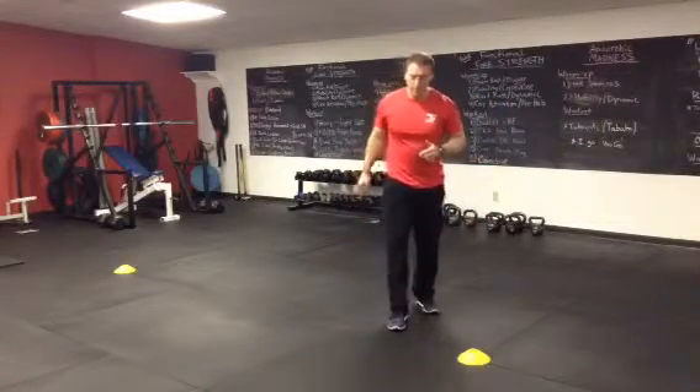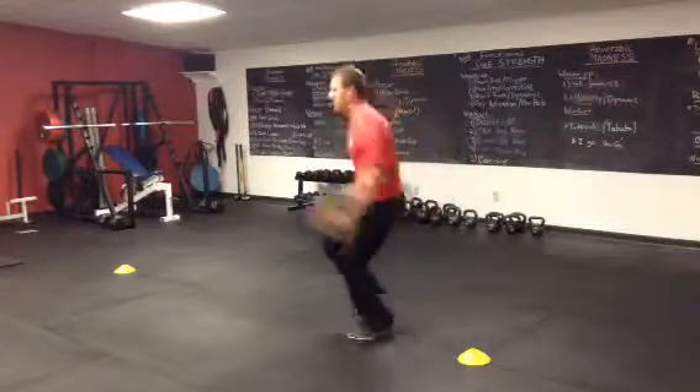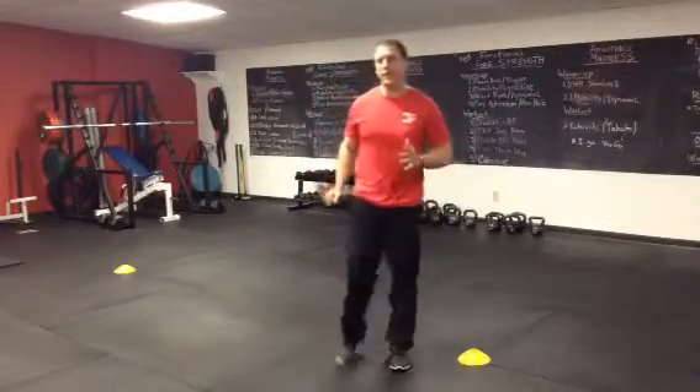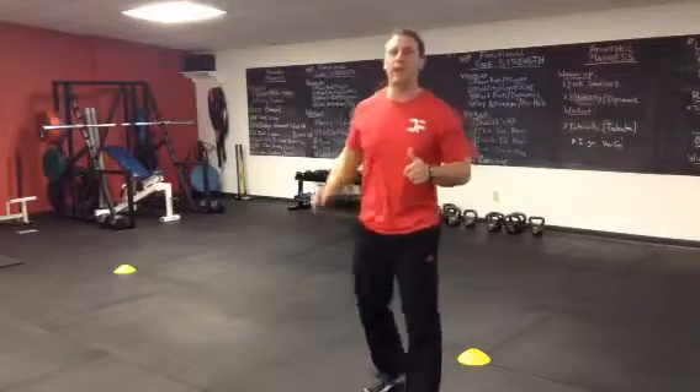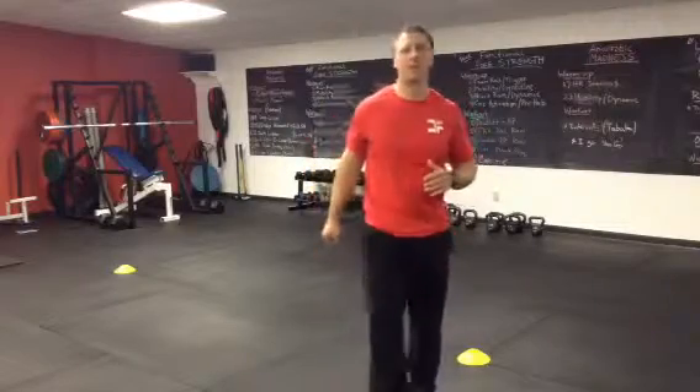The cardiovascular exercise is high knee power skips — drive the arm, drive the knee up. A modification for that is high knee marches. You're still aggressive with the arm and aggressive with the knee, but for all ages and abilities this is great for low impact.